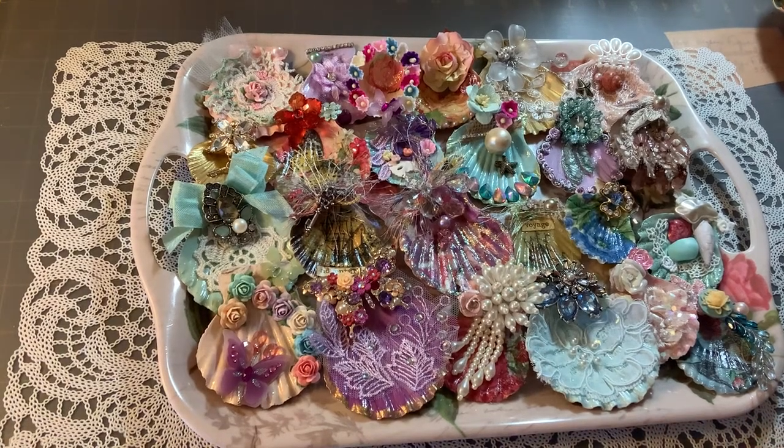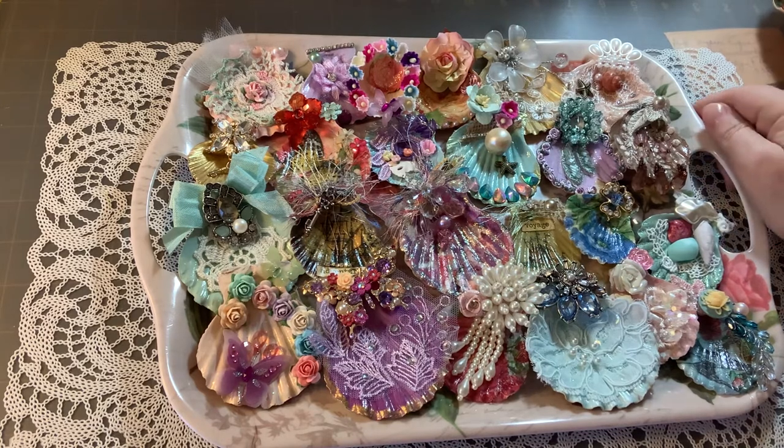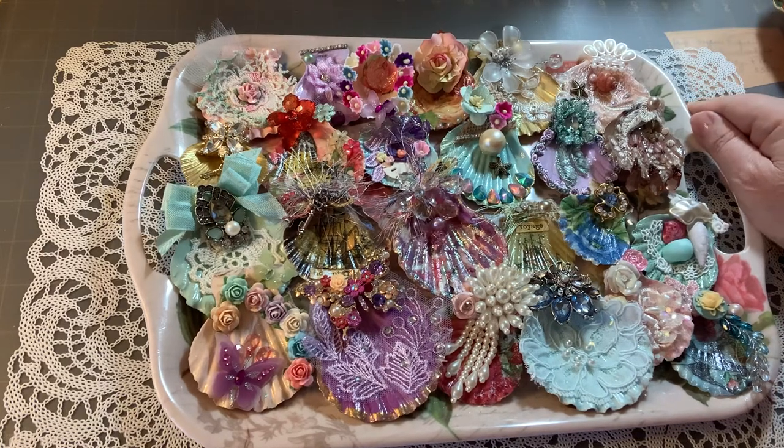Hi ladies, this is Pam from Shabby Vintage Dreams. I'm a little bit behind on videos. I have been busy and doing quite a few crafty type projects, so I wanted to share my latest with you. I have posted some of them on Facebook in the different groups, but I wanted to do a video so you could see the project I've been working on.